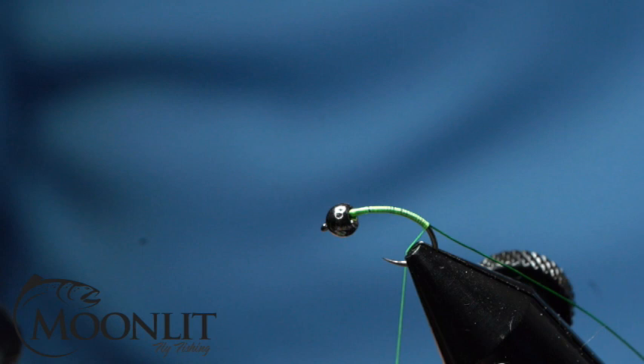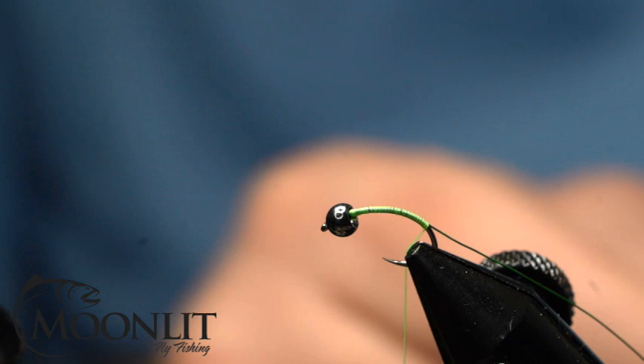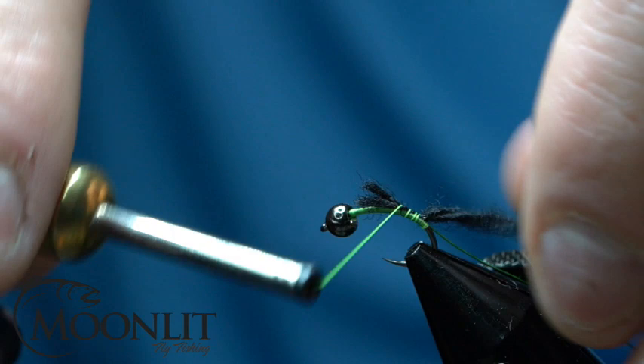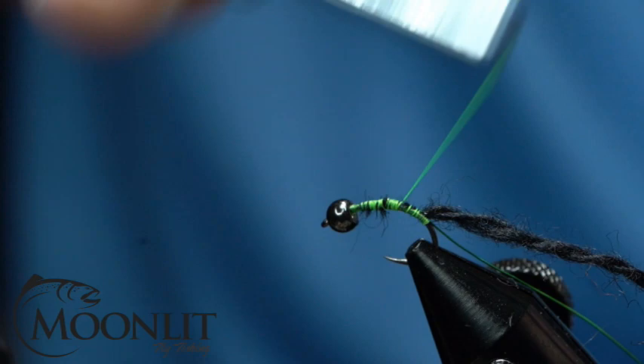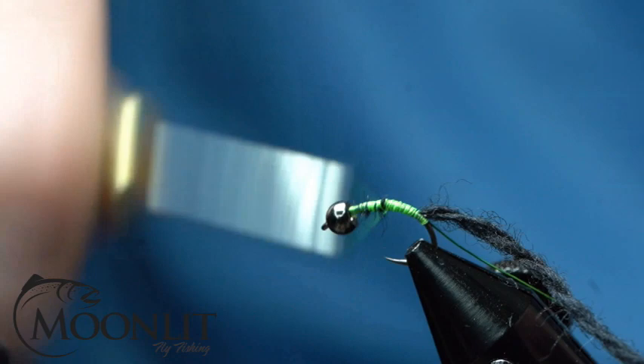For the body we're going to use Semperfly Dirty Bug yarn in black. I'm going to take a strip of that — or have that in a bobbin, which is nice; it's real easy to tie if it's in a bobbin. I'm going to tie that in and secure it down. The thread we're using on this fly today is the Floral Green from Semperfly in their classic wax. I'm using an 8/0 — you can use a 6/0 with this fly as well, or smaller if you feel like you need to.